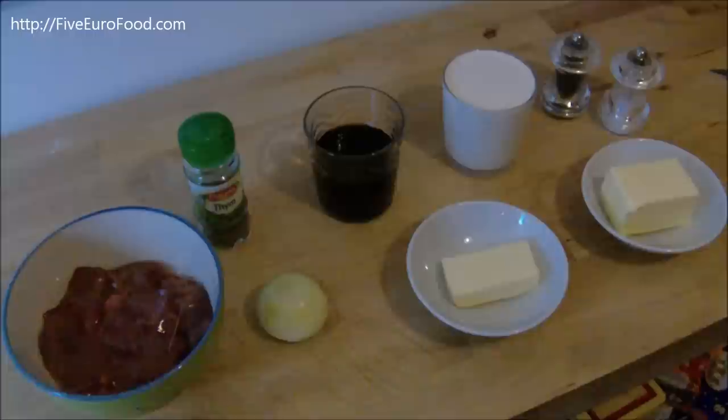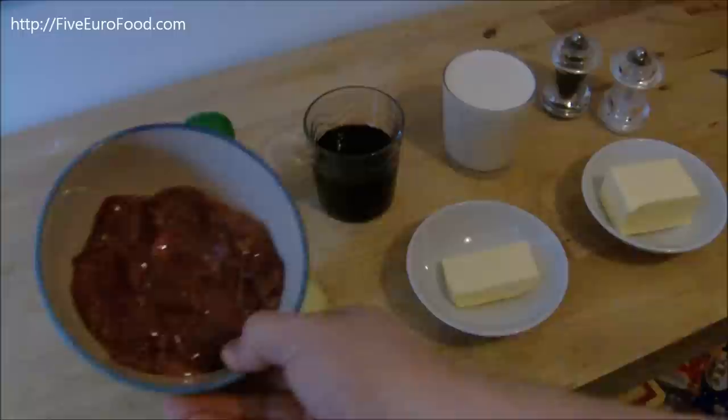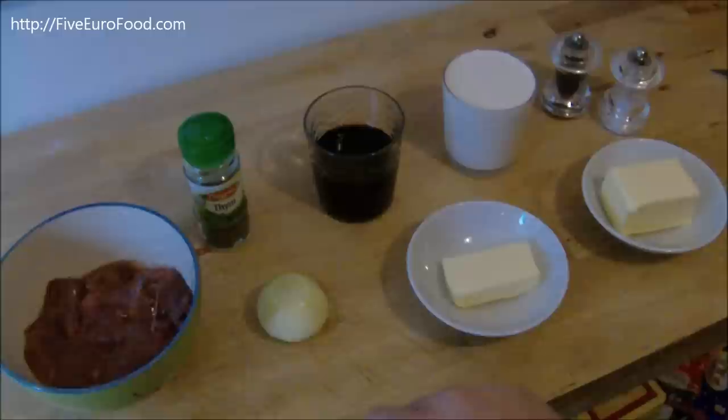So let's talk a little bit about the ingredients you're going to need to make this dish. First of all, the star of the show: chicken livers. Now these really don't look like the most appetising thing right now, but once they're all cooked up, they're going to be really good.